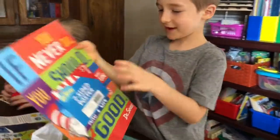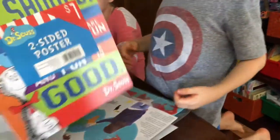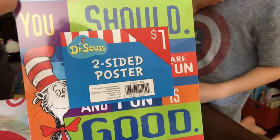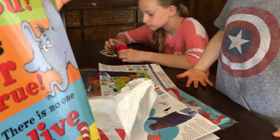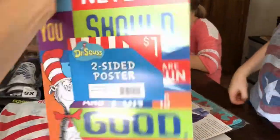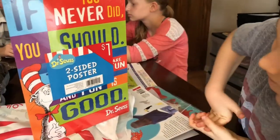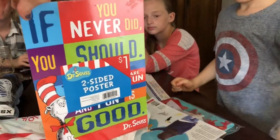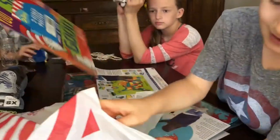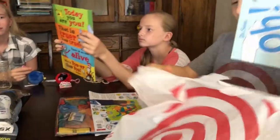What is it? A book? Well it sure looks like a book but it's actually a two-sided poster. That means there's a side on this side and then one on that side that we can use. This is Dr. Seuss and we're gonna hang these up actually in our kitchen because we like to have fun learning.